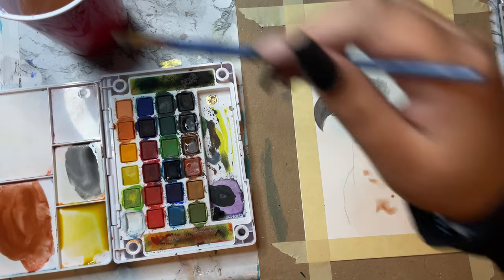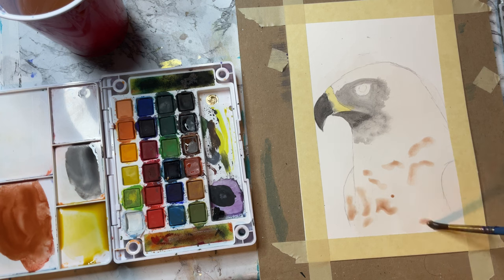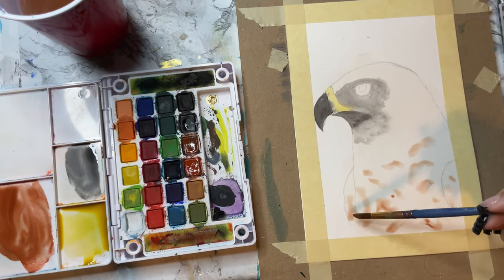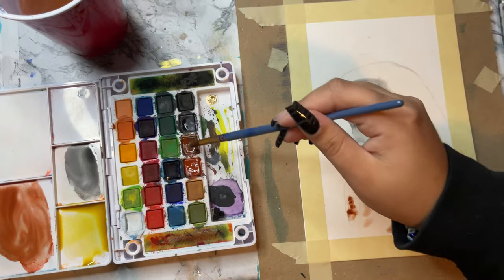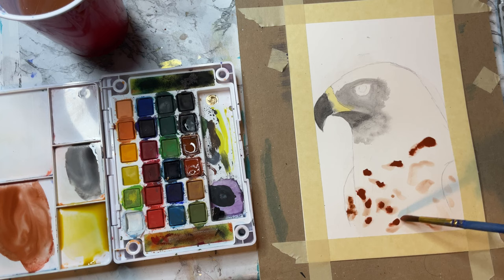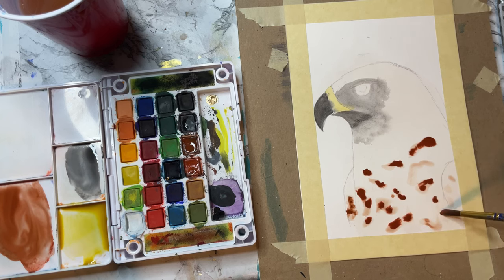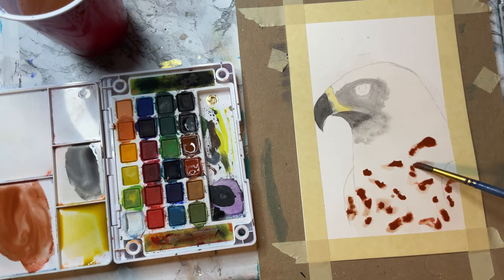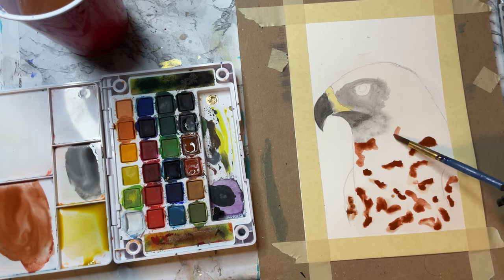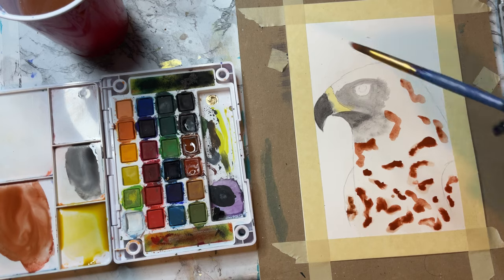Now we're going to dab some water on and go with this burnt umber or raw umber color — I'm not really sure what you'd call it. I'm making little puddles, and I'm going to go in with a heavily loaded brush and just place that color in there and it will space out on its own. I wanted it to look pretty organic because no bird, nothing in nature is perfect. So I was really just going with the flow. I'll sketch it out and then go with whatever I'm feeling.